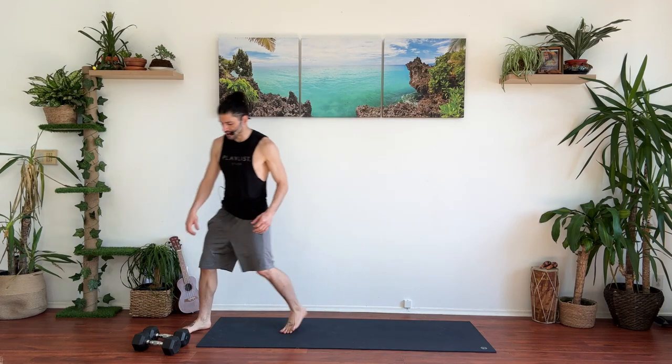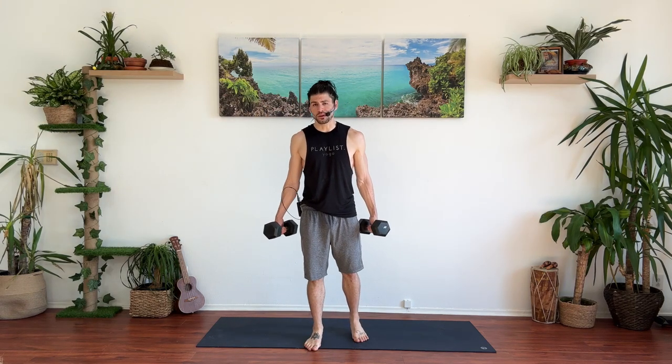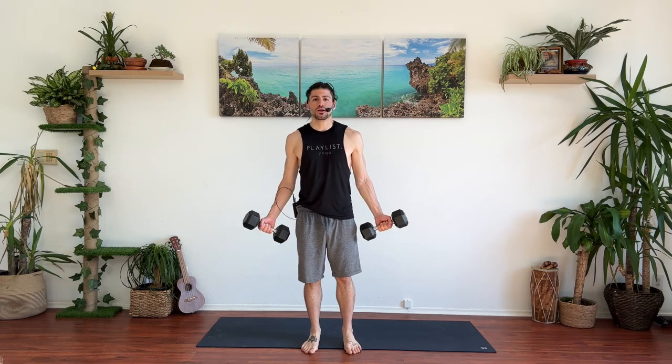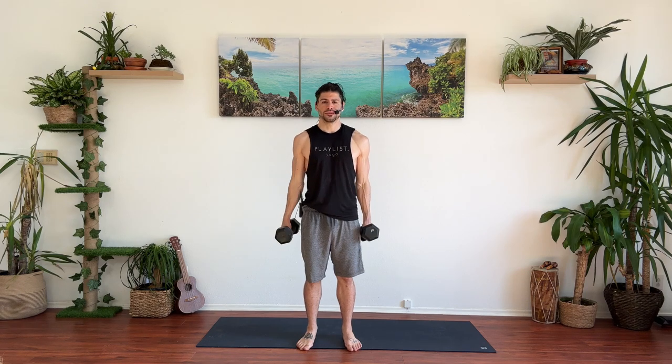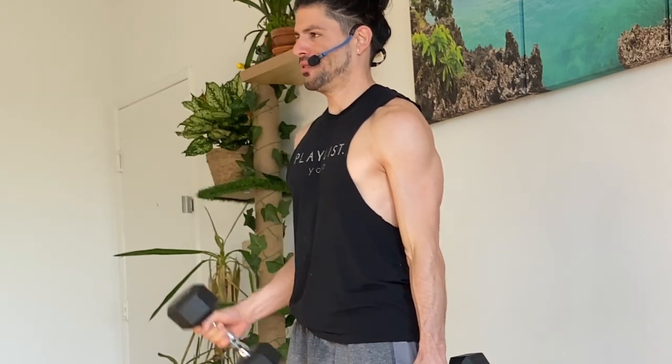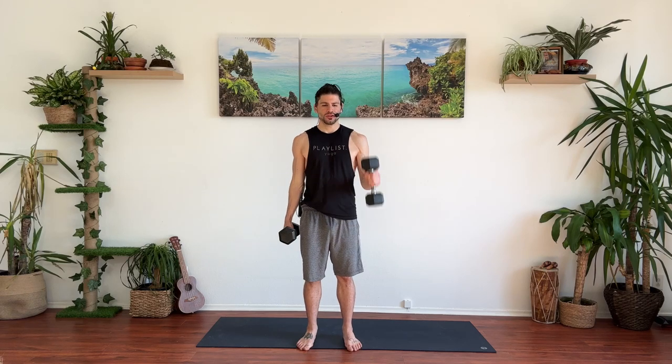Go ahead and grab those dumbbells. So you're going to get familiar with the way that the circuit kind of works here. Let's take it slow for the first exercise. First one is going to be hammer curls, and we're going to alternate. I want to do 20 reps, 10 for each arm. Make sure you're not swinging your body. Keep the shoulders and the upper arm right where they are. Doing excellent. And 20. Fantastic.